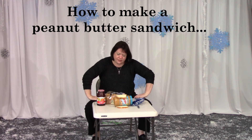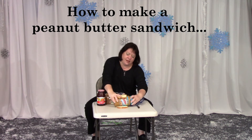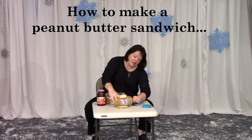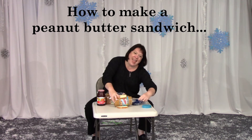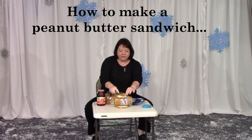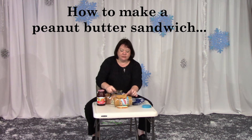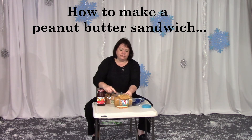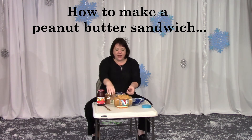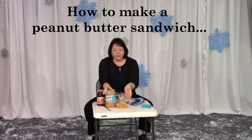Undo the peanut butter, take a spoonful and spread it into the bread. Undo the peanut butter and take a spoonful like this. Yes! It's gonna get messy — and spread it on the bread. Yes! Okay, now what do I do? Take the Skippy out of the bread. Take the Skippy out of the bread. Okay, good job.